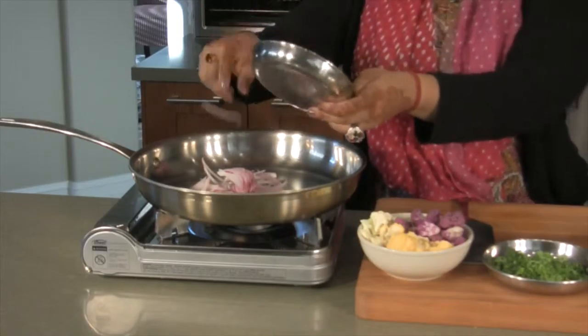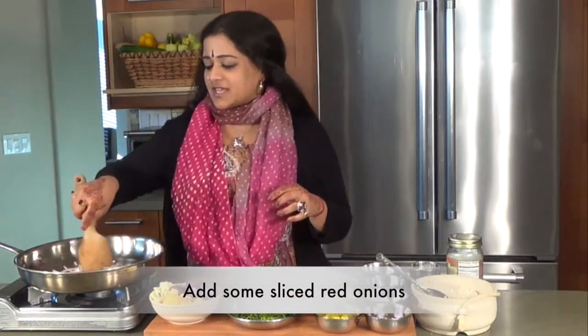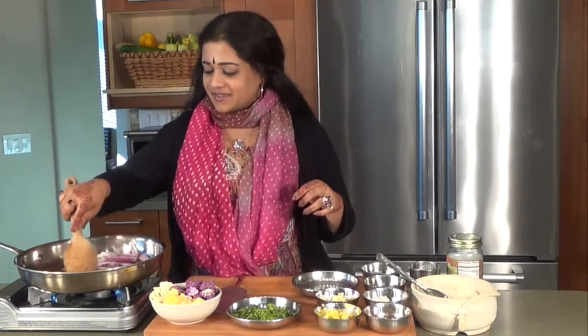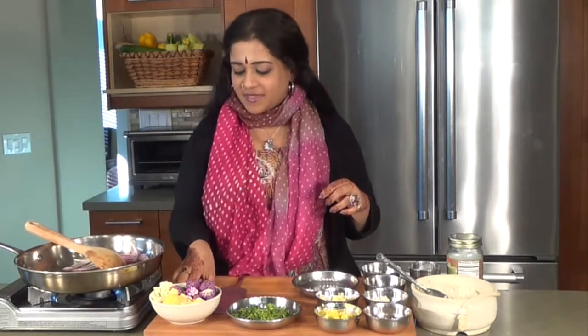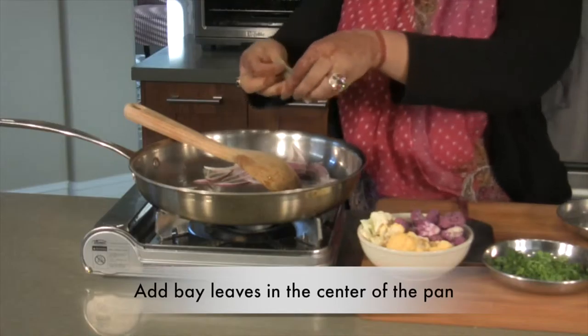I'm going to put in some onions. There's something about cloves and onions and cauliflower — it kind of works its magic really nicely. And in the center of that, I'm going to be putting in some tejpata, otherwise called bay leaves.